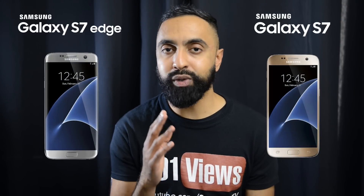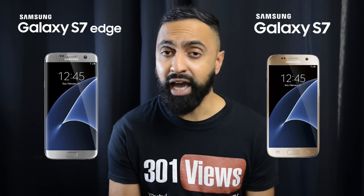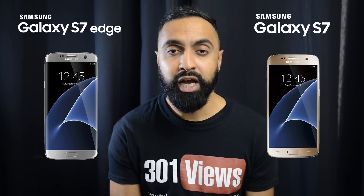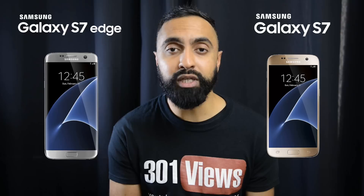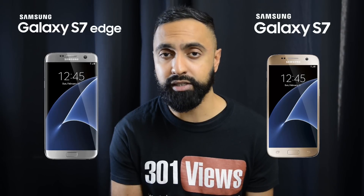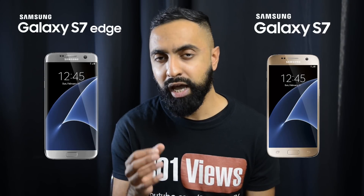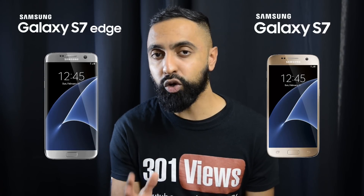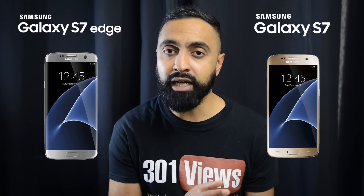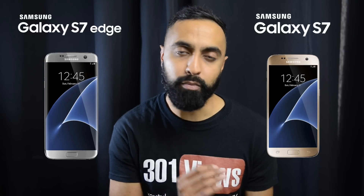So those are the key differences between the S7 and S7 Edge. To summarize: if you're a heavy user who wants a larger display, that extra battery power — about 20% more — and something unique in the dual edge display, which I think is the best-looking smartphone design out there, then you might want to go for the S7 Edge. But if you want to save some money and want something more compact and easy to use in one hand, then the standard S7 will be the option for you.